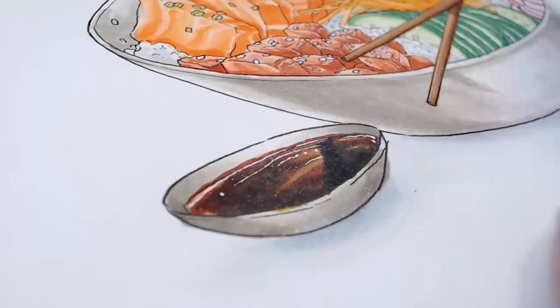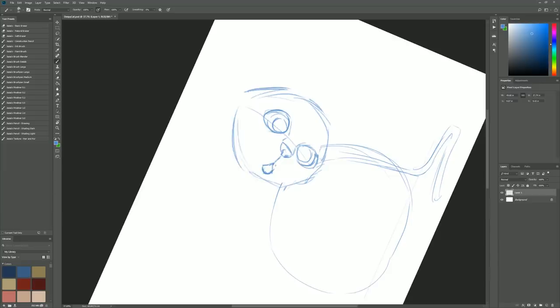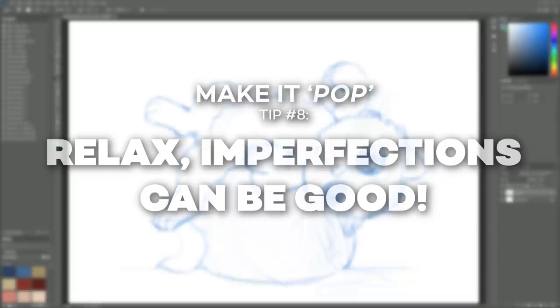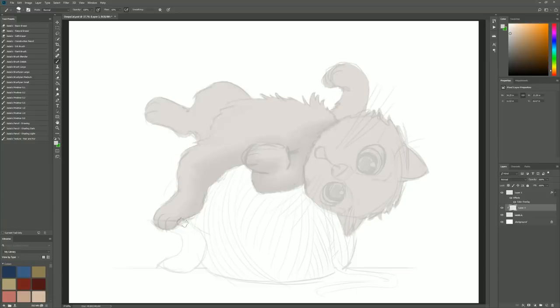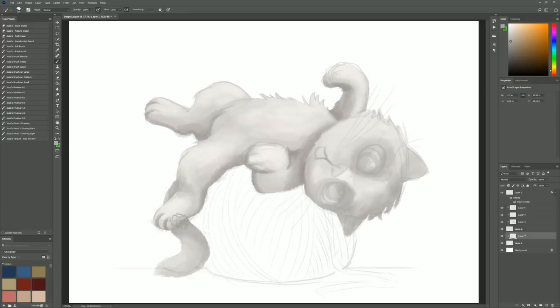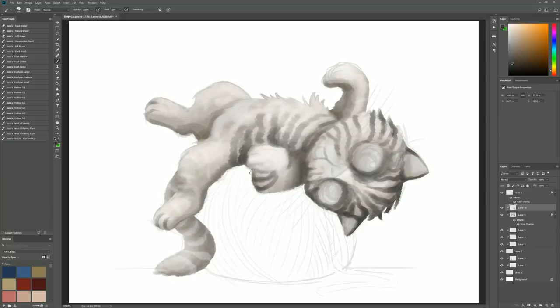Our next artwork is a digital commission as requested by Sharon Tucker of a derpy cat on catnip — the derpier the better — in a cartoony style. This piece exemplifies tip number eight: relax. This is especially true for digital artwork in particular, because digital as a medium feels like it should be perfect — you can create perfect gradients, perfect edges, everything can be really meticulously crafted. But in terms of making your artwork pop, having your strokes and blending relaxed and having the flaws gently visible will make your artwork more natural and pleasing to the viewer.